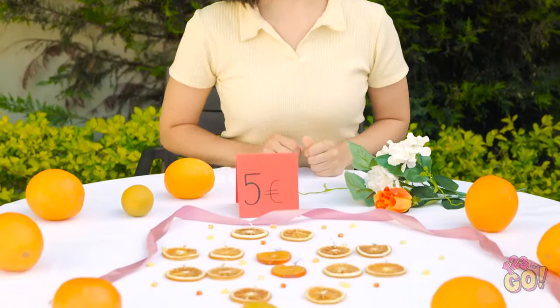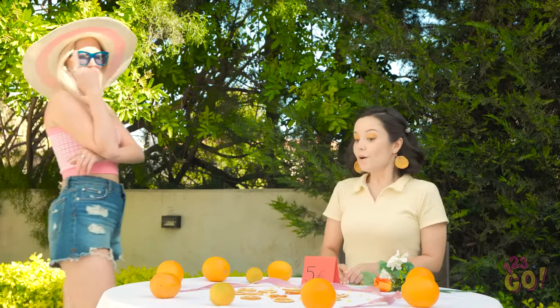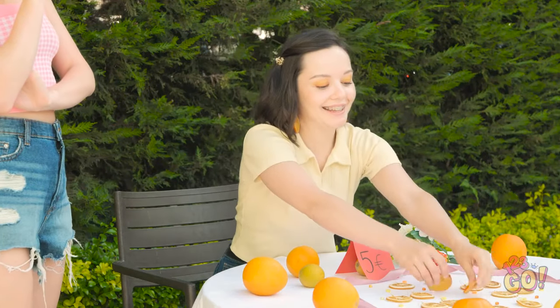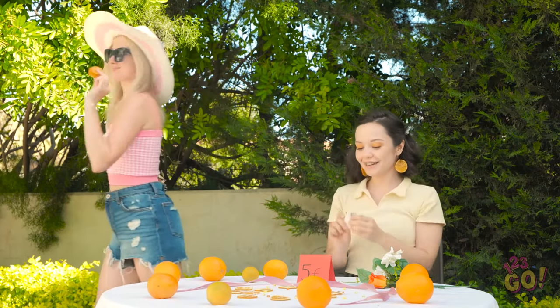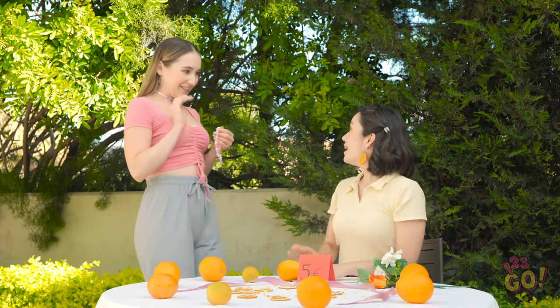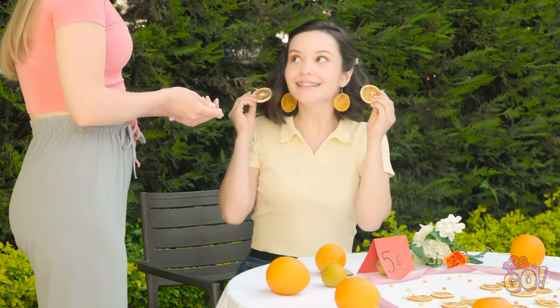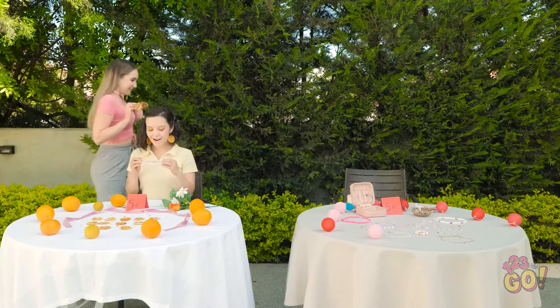It's time for me to earn some money — I'm open for business! What do you think? I love them, I'll take a pair. Here you go! Hi Ava, I love your earrings! Can I trade you? Of course! Here you go! Wow, I really wanted this! They're so cute!